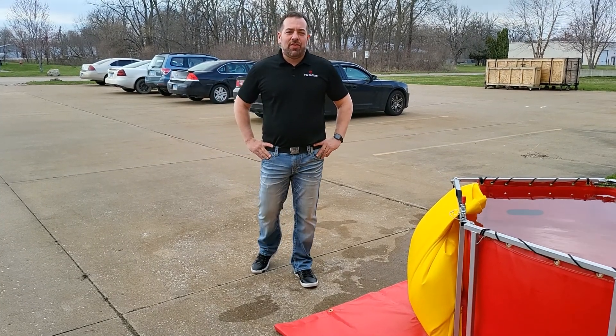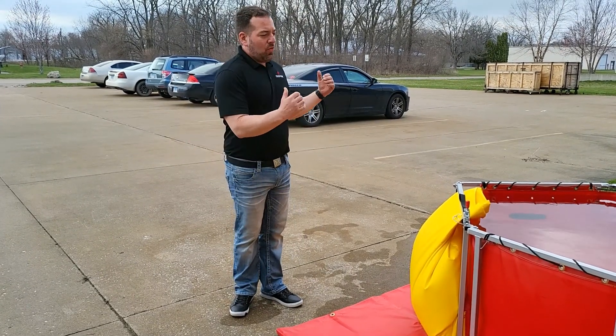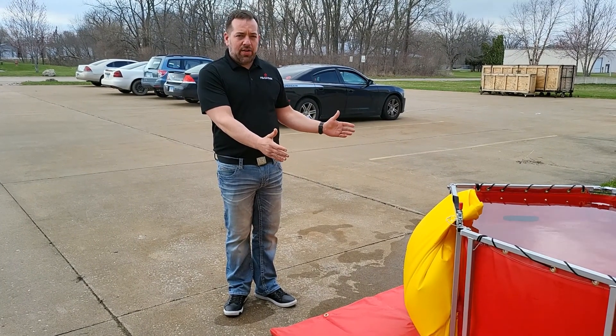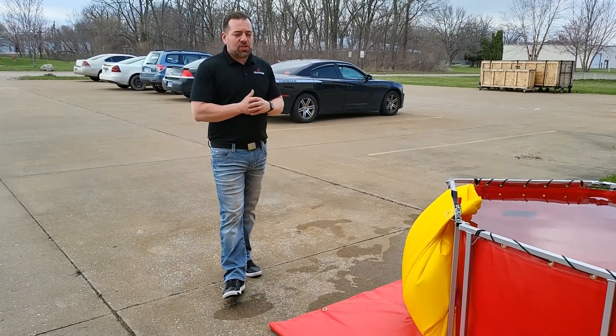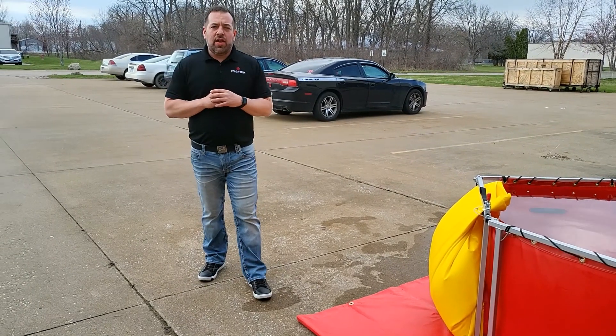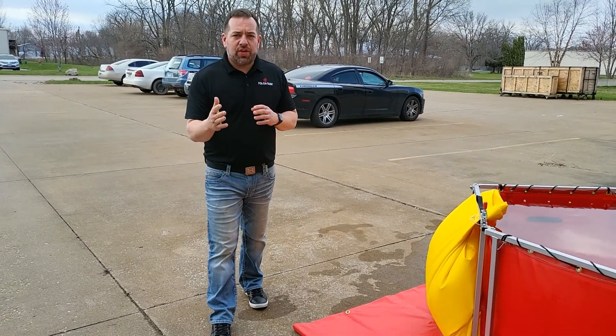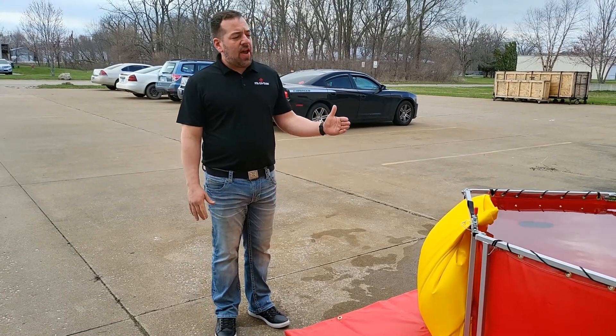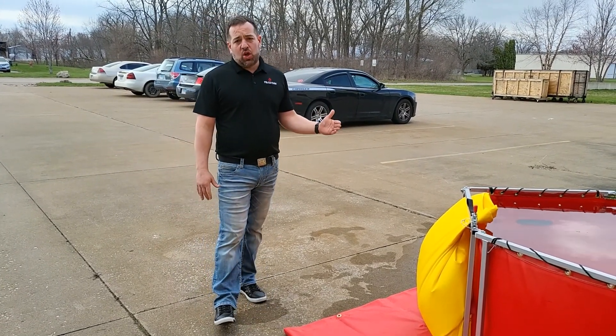Hi, this is Keith at FoldaTank. Today we're introducing our rapid release jumbo drain. Recently I was talking to a firefighter that had been fighting a grass fire. The winds shifted and unfortunately they couldn't drain their tank fast enough to move it, and they lost their tank.